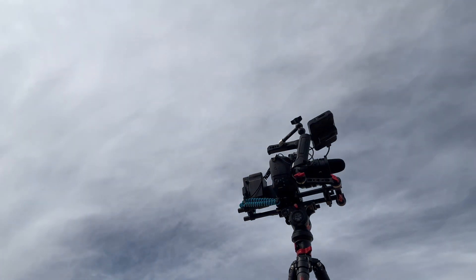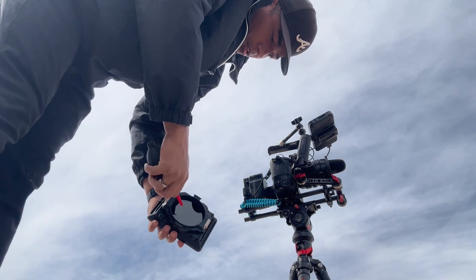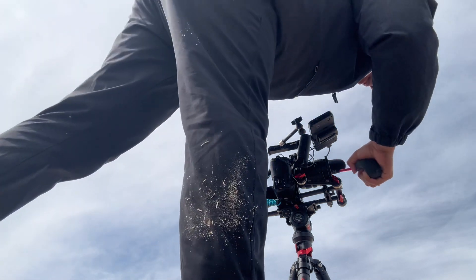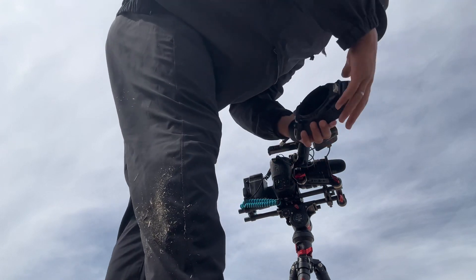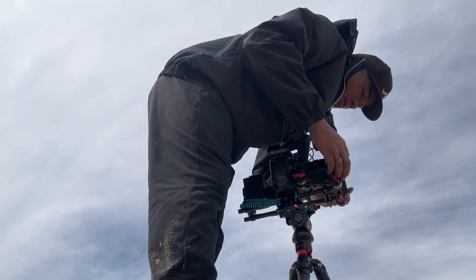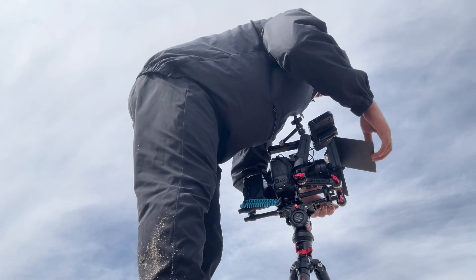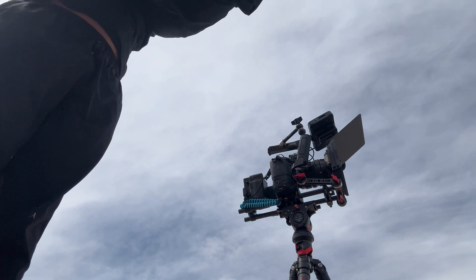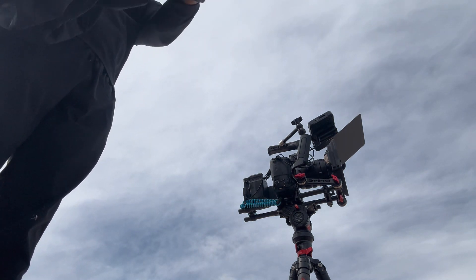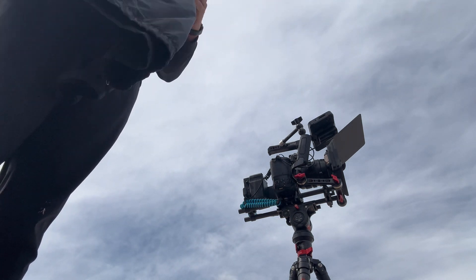Do you guys prefer using 200 up to 800 ISO on the GH5? I've been using 200 a lot recently because it gives me the cleanest image with basically zero noise, as long as my exposure is proper. I've also used 800 before for darker scenarios, and I've seen a lot of people use 400 as well. Let me know in the comments what you guys use if you run a GH5.